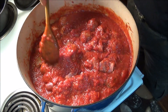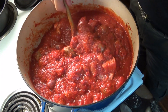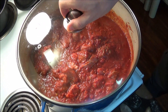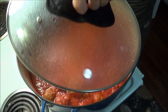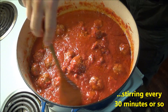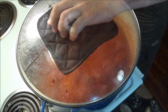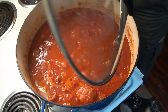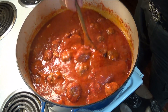Once the spices are mixed in, we add the sliced pork, sausages, and the meatballs to the sauce, and stir it all together. We cover the pot and gently let it simmer on low to medium heat for two hours. After two hours, we uncover the pot and let it simmer for another hour to reduce the liquid and thicken the sauce.